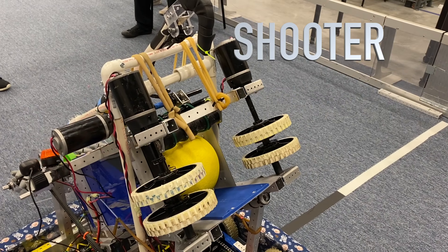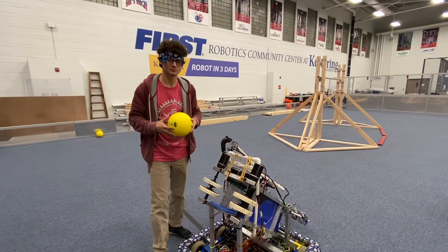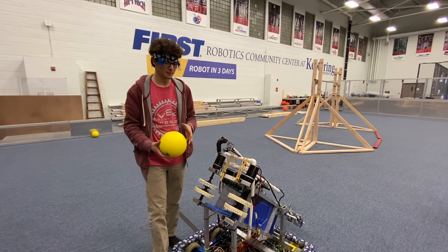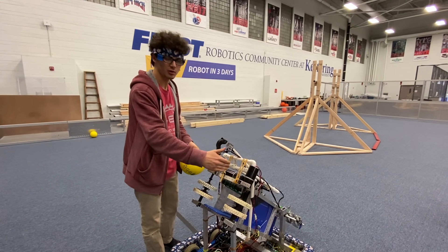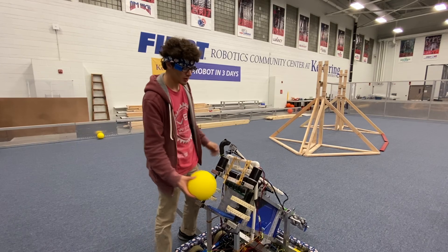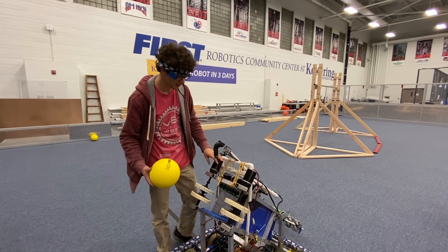You can shoot it. Alright, this is our shooter. We came up with it from our prototypes. We just brought the wheels closer together to get the right compression. Once we dialed that in, we just put it all together and it worked pretty well, so we went with it.